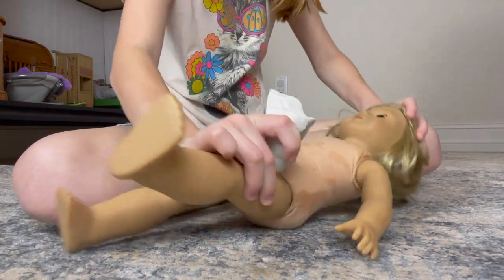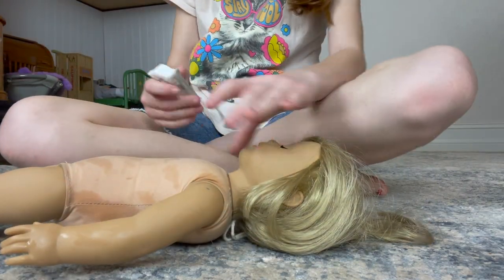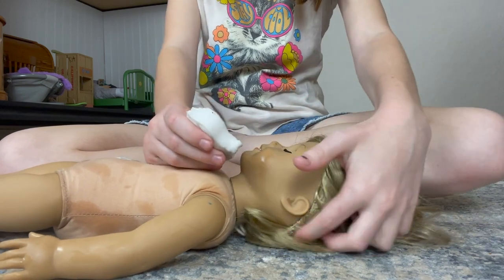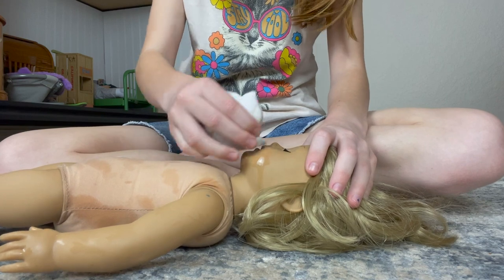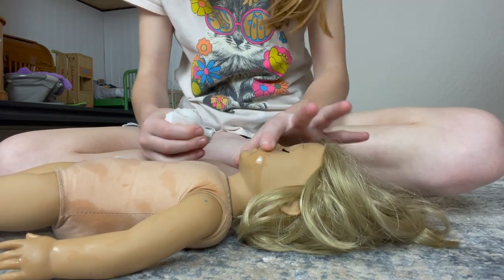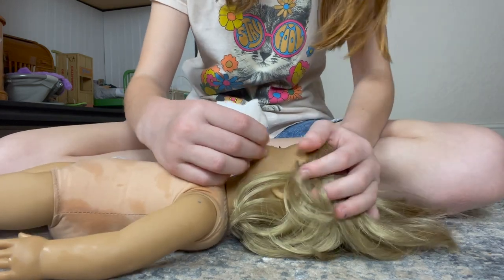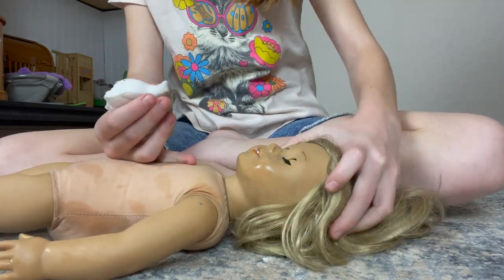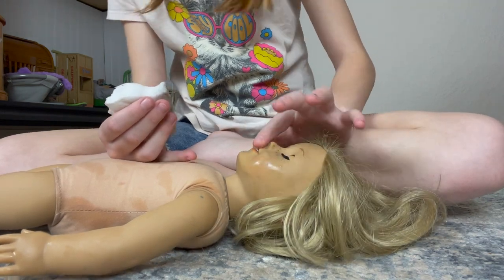When you do magic eraser or anything to clean her face and it's wet, try to not get it in their eyes because if you do, their eyes get rusty — that's not a good thing. Also when you're using magic eraser, make sure you don't go too hard because you might ruin their face paint, like their blush and their eyebrows and their mouth.